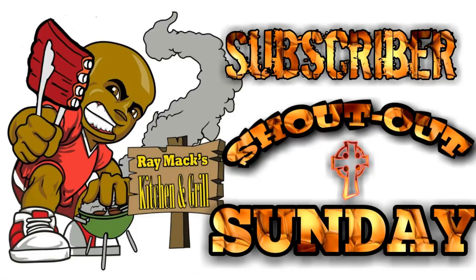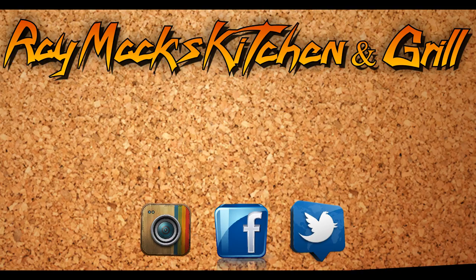On Sundays we will be trying something new called Subscriber Shout Out Sunday. If you have a YouTube channel and would like a shout out, all you have to do is go to the show more section, fill out the subscriber form, and you will get a shout out from Ray Mack's Kitchen and Grill.